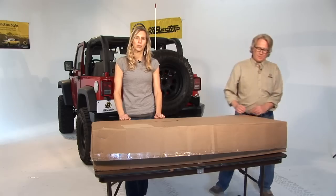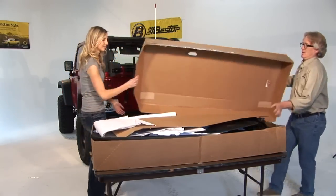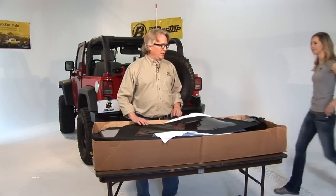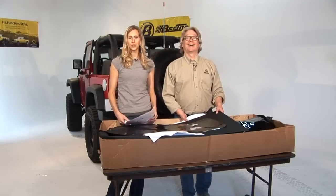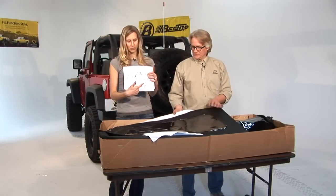The first thing we're going to do is open the box and show you what comes inside. It's cold in Denver this week, so we have this sitting in a heated room — we want to let the fabric relax a little bit, which makes the installation a lot easier. Pull out the install guide and match each of the pieces in the box with the description.